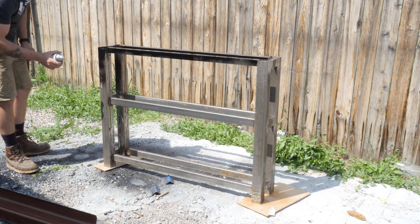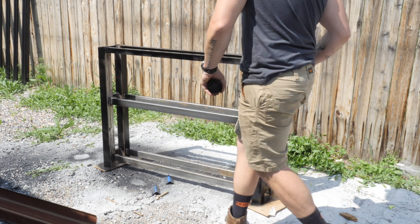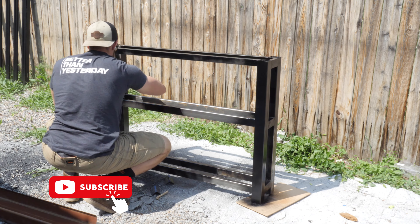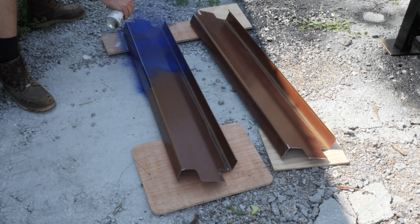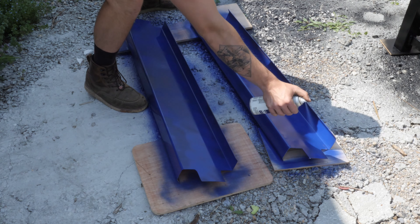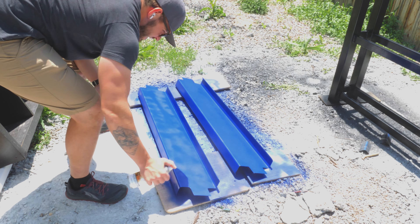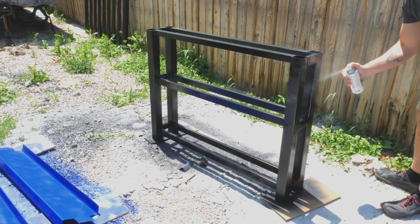The next step was to paint. I wiped it all down, made sure it was clean, and sprayed a black high-gloss paint and finish onto the metal. The base is black, and then I painted the shelves blue — I picked blue because it was what I had on hand. I probably would have done green to match my squat rack, but I'm cheap so I used blue instead. I also added a high-gloss finish to help maintain the paint as long as possible.